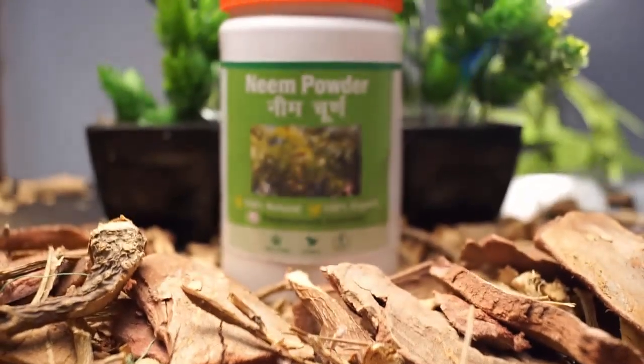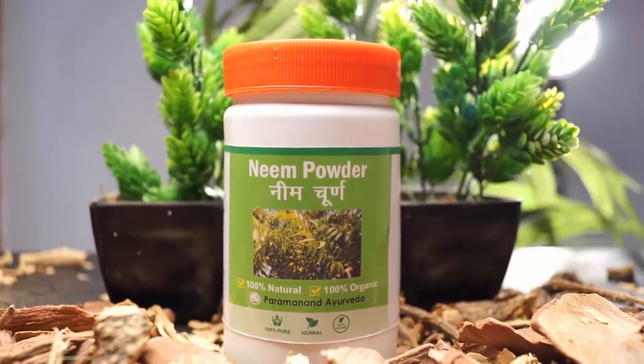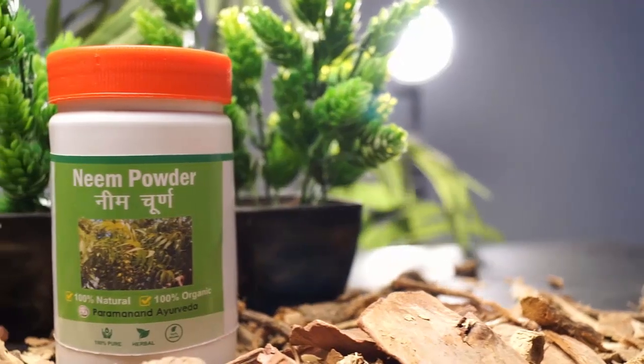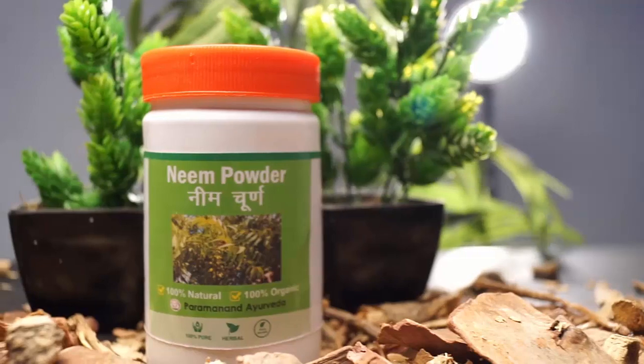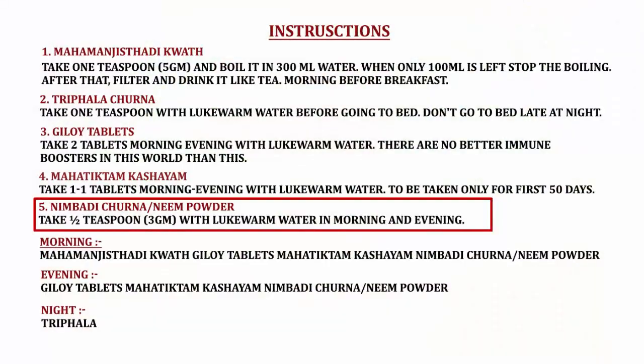Moving ahead, we have Neem body tune, or Neem powder. This is made from the Neem plant and is a very effective blood purifier with other benefits as well. How you have to take it is clearly mentioned on the instruction sheet, and you can see it on your screen right now.